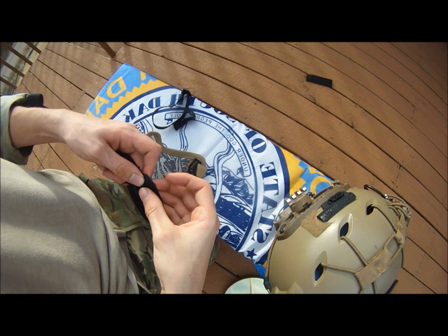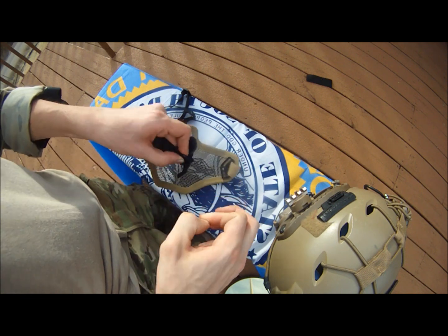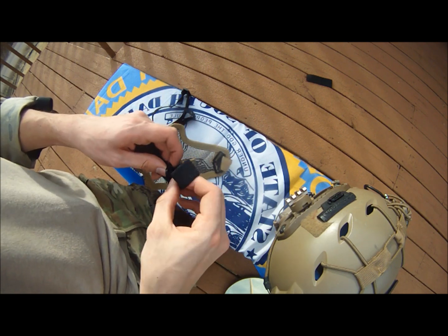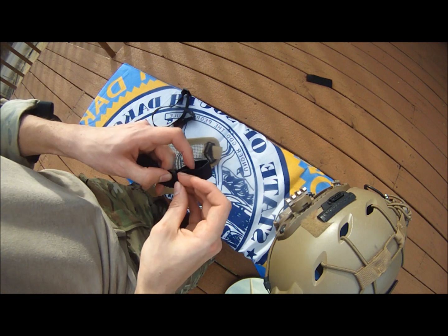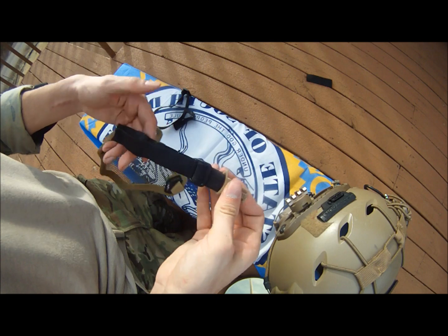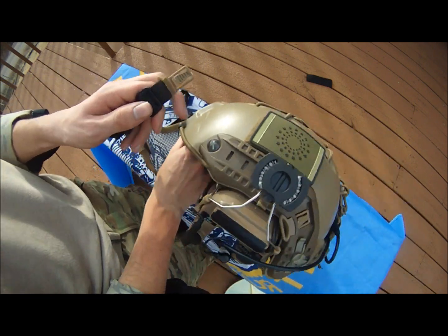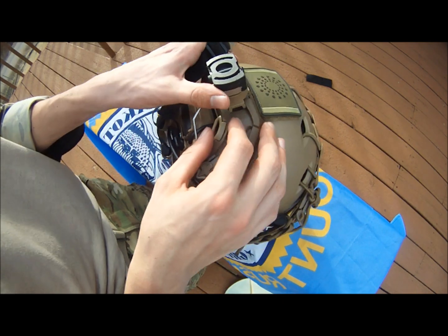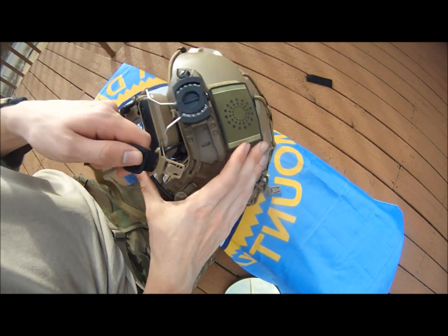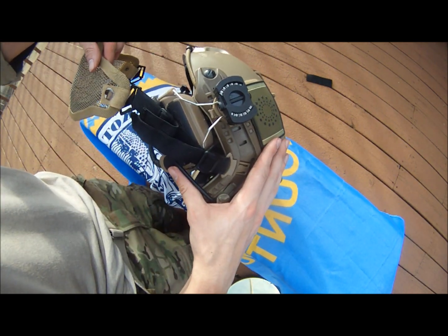Bring it down and in. Secure it — like such. There you go, now it's hooked on. You can just snap it on. The mesh mask is right there.